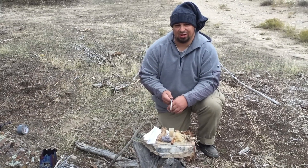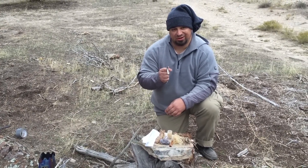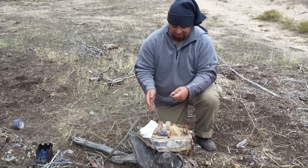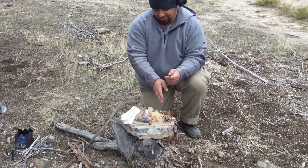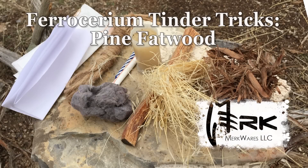This is Mikhail with Merkwares, and in this series I'm going to show you every trick that I know on how to use a ferrocerium rod to light a broad array of tinders — from natural to completely man-made.